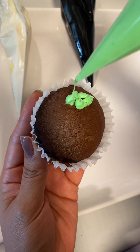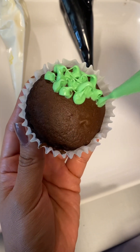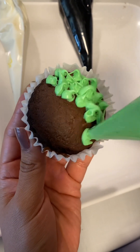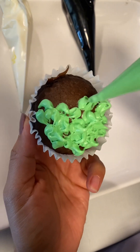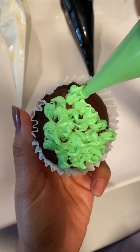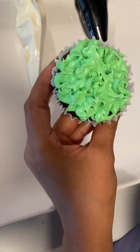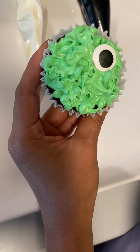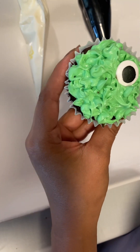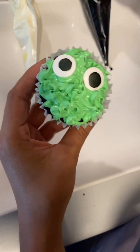For our final cupcake we decided to do another little monster, and we wanted this one to have a texture as if it was furry or pokey. We just pressed on the piping bag and brought it up and down to create that different texture. Then we added his little eyes and a mouth made with frosting — we went with a squiggly mouth, but you can go with an angry one, a happy monster, whatever you like.